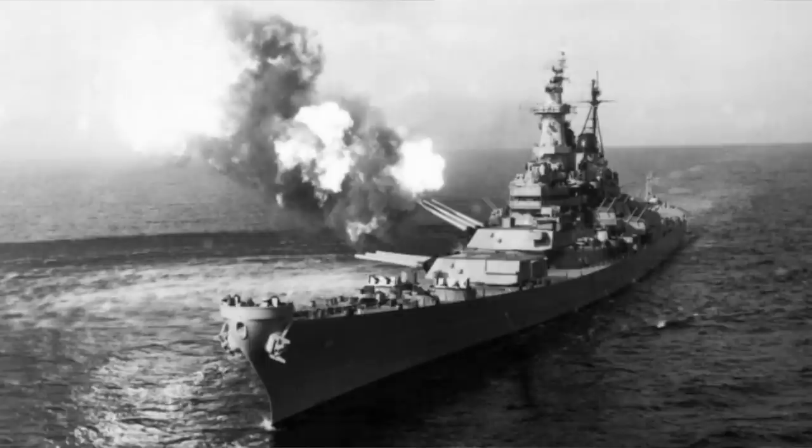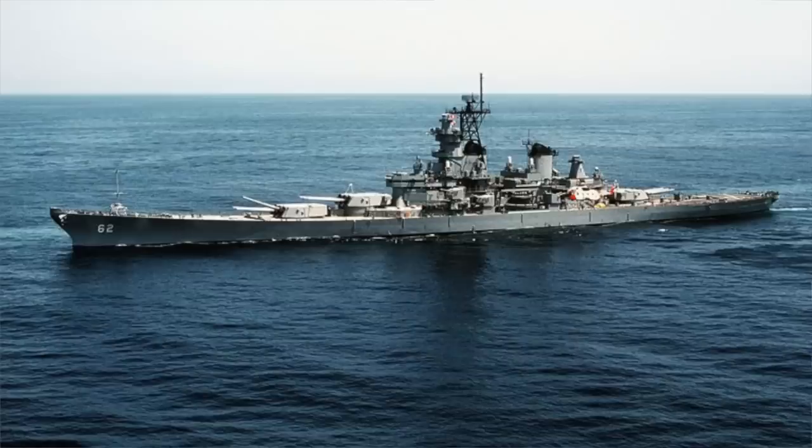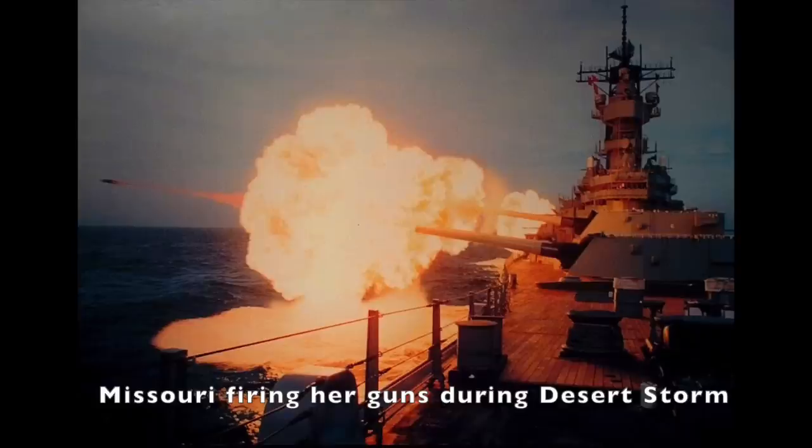It was decided that only four of the most modern battleships, the Iowa class, would remain on active duty. The rest would either be placed in the reserve fleet or scrapped. Even during the war, it became abundantly clear that battleships were being eclipsed by aircraft carriers as the king of the seas, and four battleships were seen as more than enough. These four ships — the Iowa, Wisconsin, New Jersey, and Missouri — were decommissioned and recommissioned throughout the latter half of the 20th century. The last battleship to be decommissioned was the Missouri, after having served in Operation Desert Storm. These four ships have been converted to museums and can be visited today.